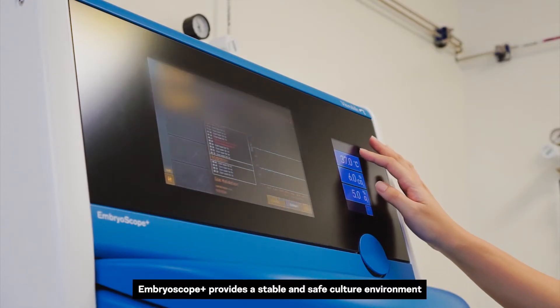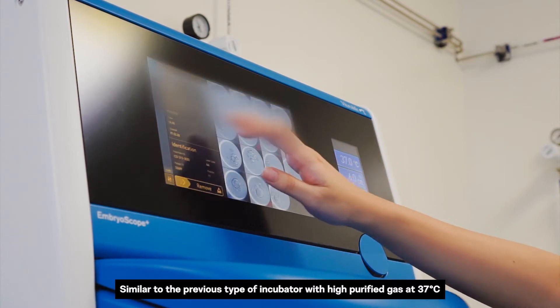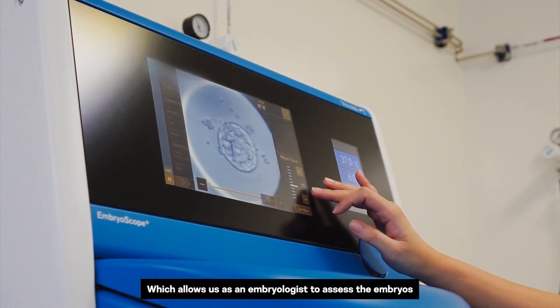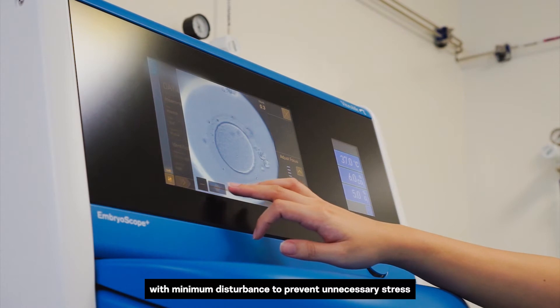Embroscope Plus provides a stable and safe culture environment with high purified gas at 37 degrees Celsius. Images of all the embryos are captured and can be observed in multiple focal planes, which allows us as embryologists to assess the embryos with minimum disturbance to prevent unnecessary stress.